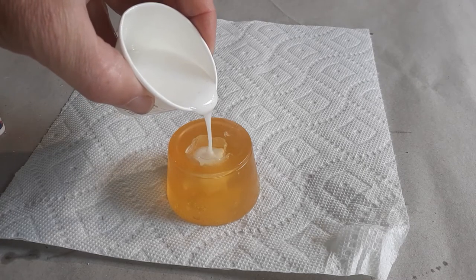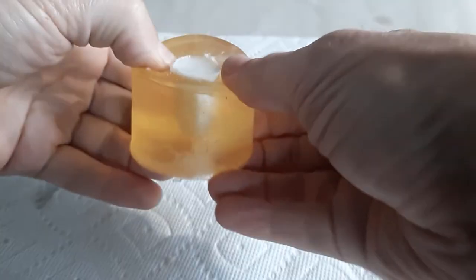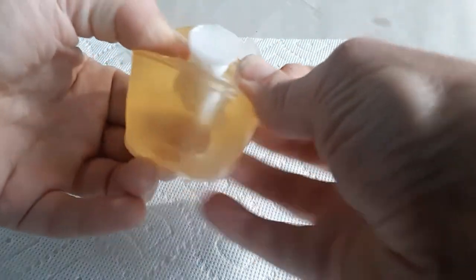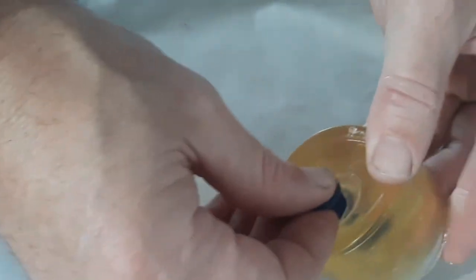Now we're pouring the Composimold resin into the mold to fill it up and we'll let this cure. Here it is in cured form. The same way we removed the mold earlier, we're going to push it out with our fingers and use our thumbs to pull it out of the surface. Ta-da — there we go. We have our dwarf figurine.